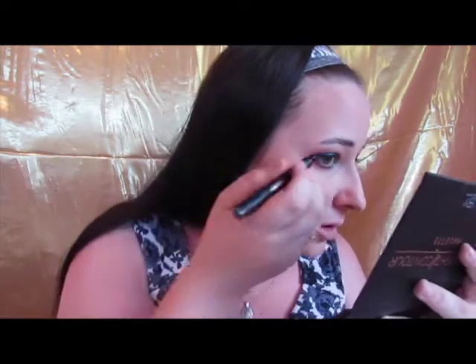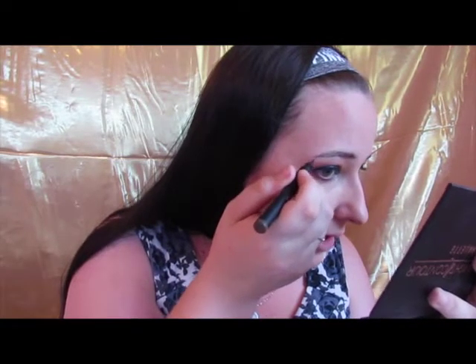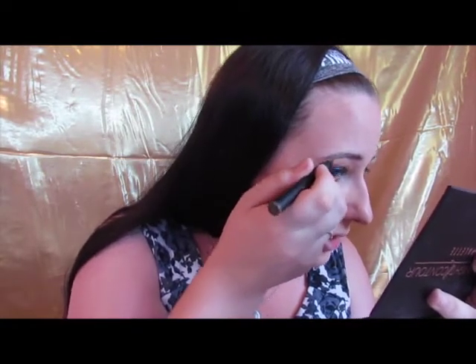We're just gonna sweep this on in here and see how natural we can get it to look. I think that's definitely a big difference — let me zoom in so you can see. It really looks like little hairs. I'm gonna go through with the spoolie in a minute, but if you just compare this brow with all my bald spots to this one with the feathering pen, you can see a solid difference.